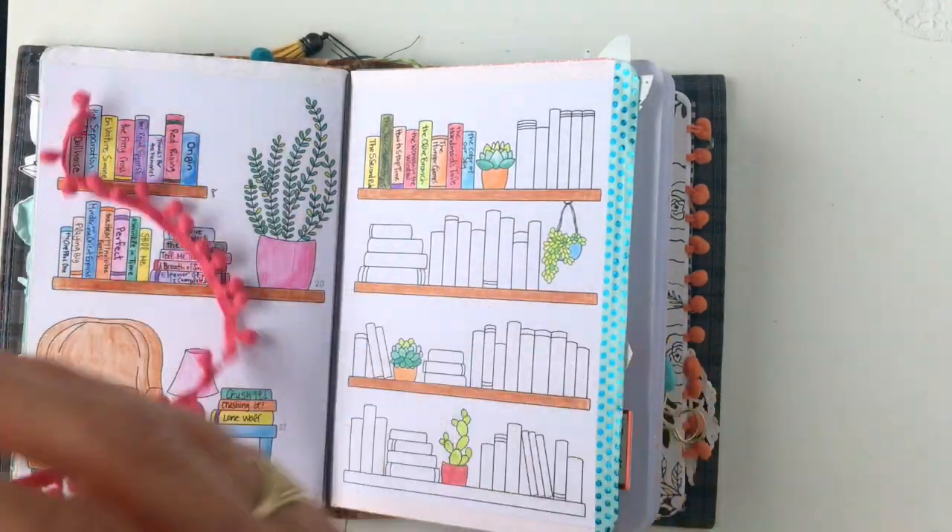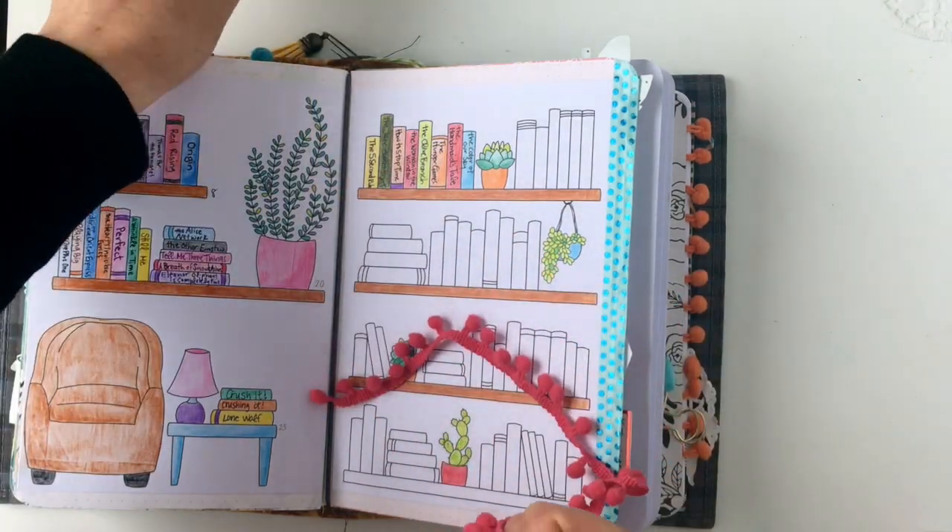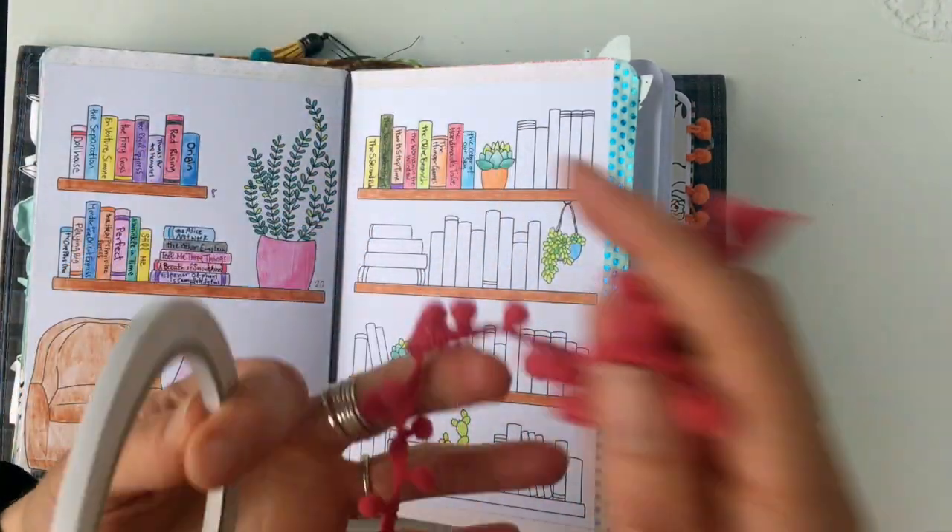Here's the secret — all it is is pom-pom fringe and double-sided tape. Told you it was simple.